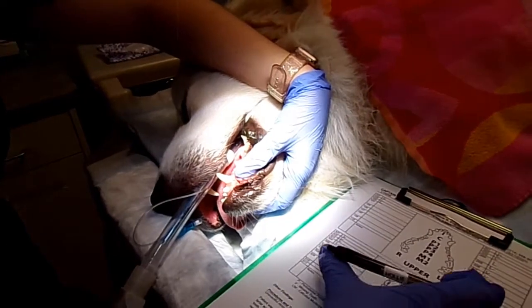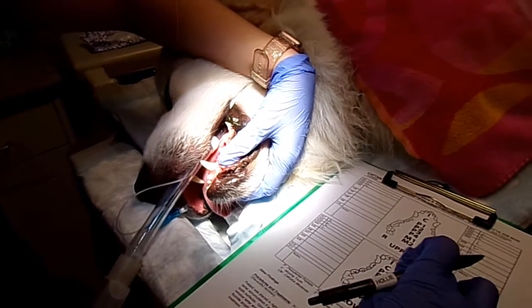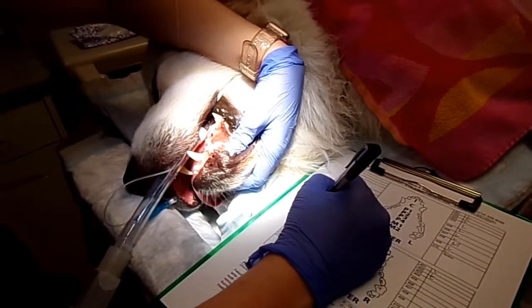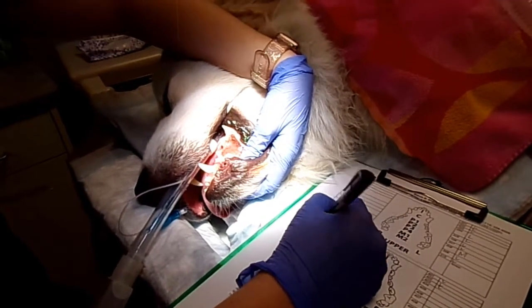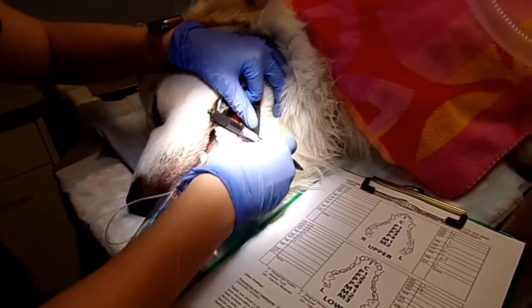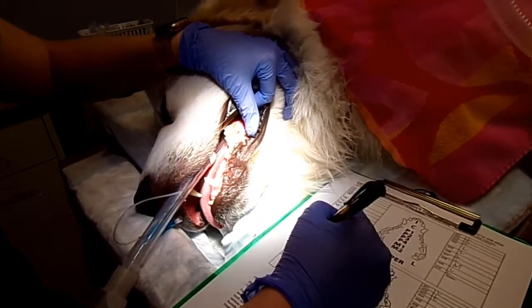We'll just continue charting. This chart can be a little confusing just because the left side and right side are on opposite sides — but every chart is going to be like that. These teeth back here, even though you can see the calculus, I would still consider those light.